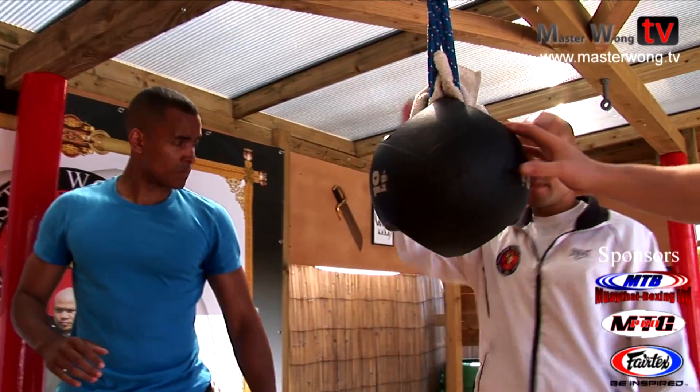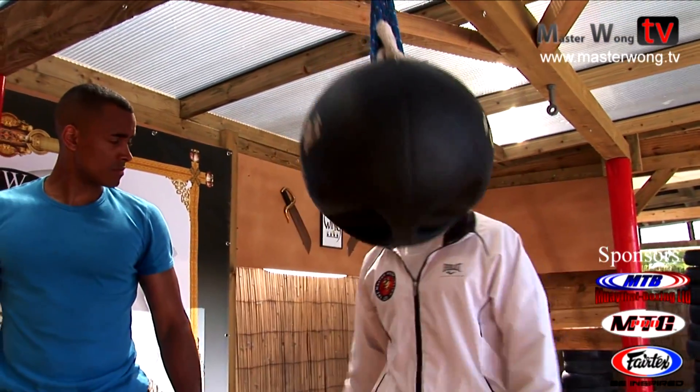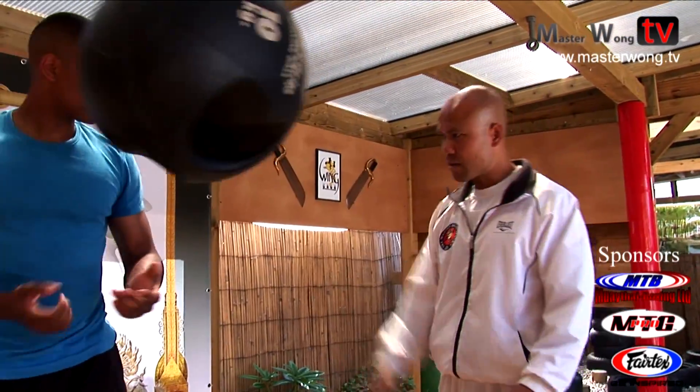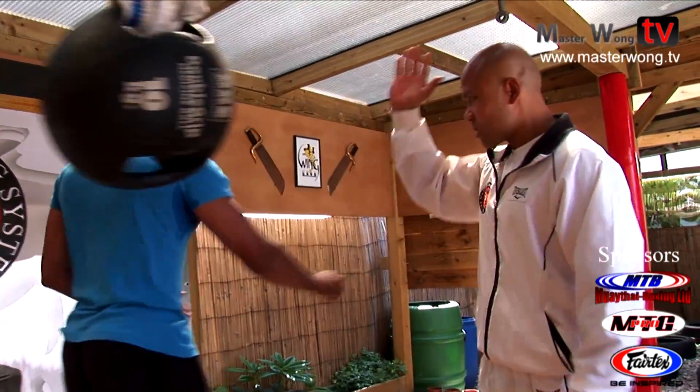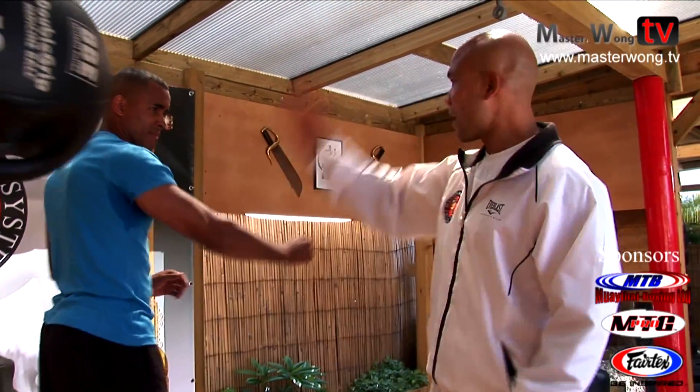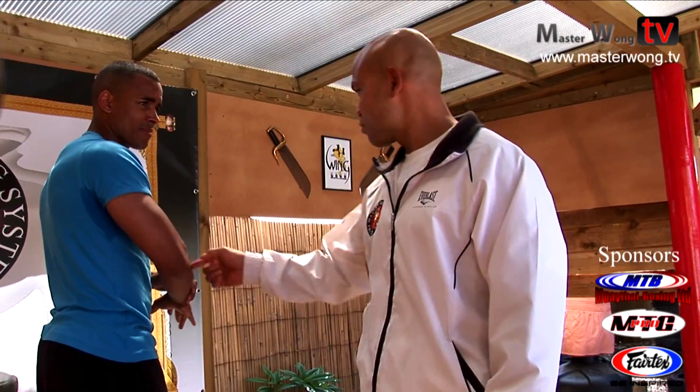When you practice this jam, understand the length of the hand is so important. When you pan come along, you jam, you jam, you jam. Now imagine when the hand is in at that — you jam — what happens? It's broken.